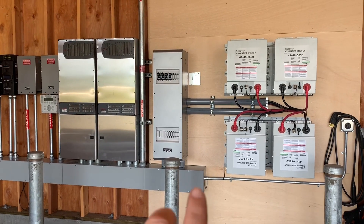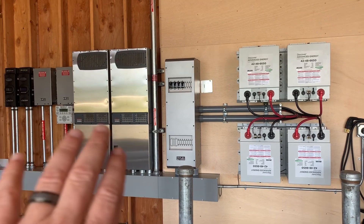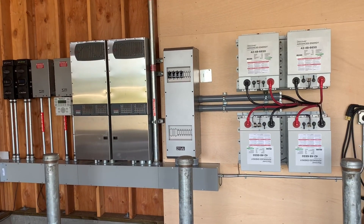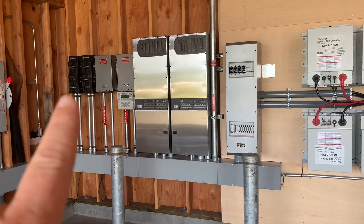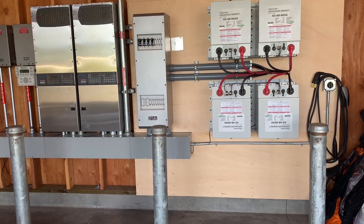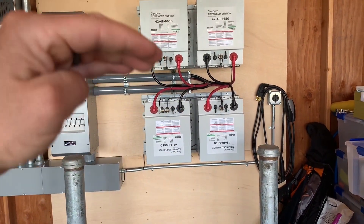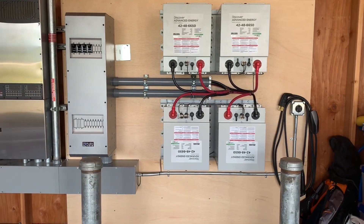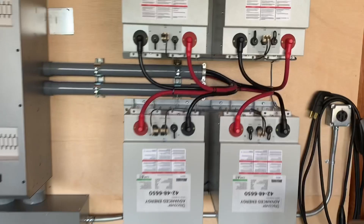What this means is the batteries are not dynamically controlling the inverters or the charge controllers. Discover has a product called Link, which is actually going to access the charge controllers and allow it to regulate the charge based on more than just voltage — it's actually going to tell them you can throttle up higher, keep giving more, and then back off the solar for what it needs. So what we added yesterday was — let me go back over here.